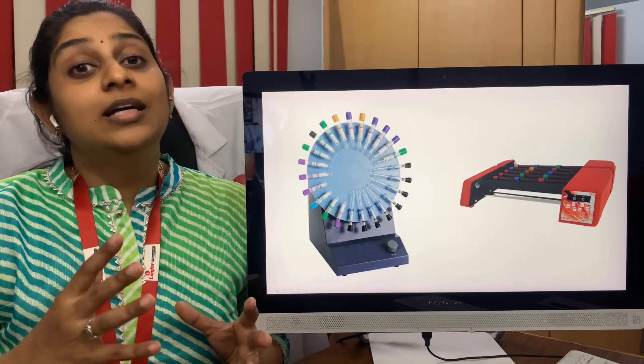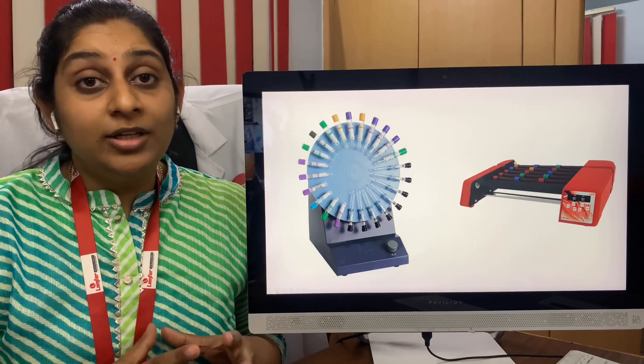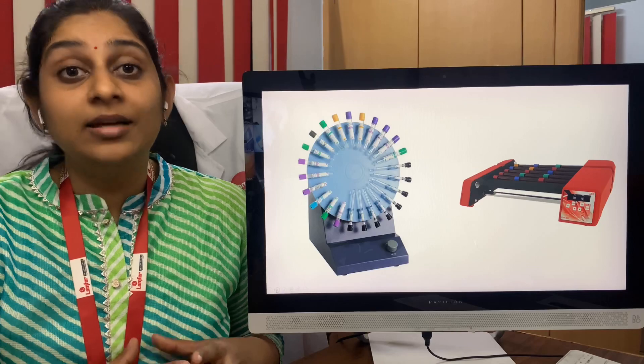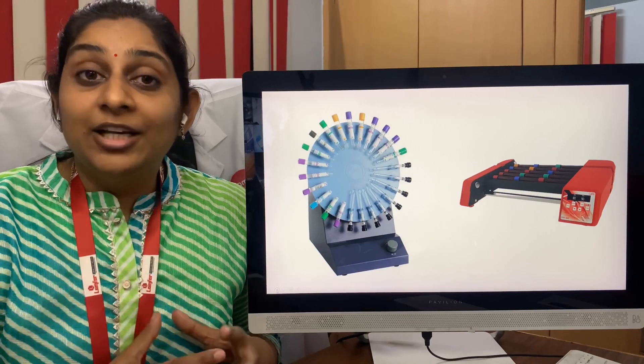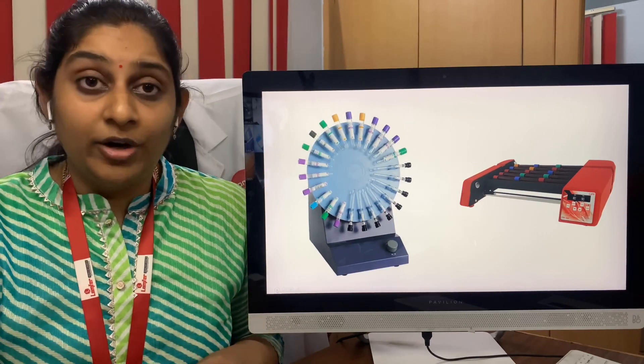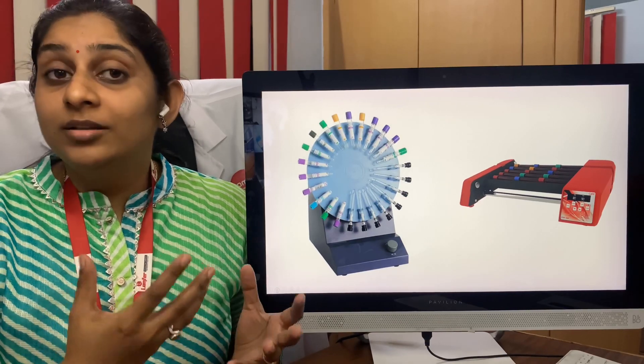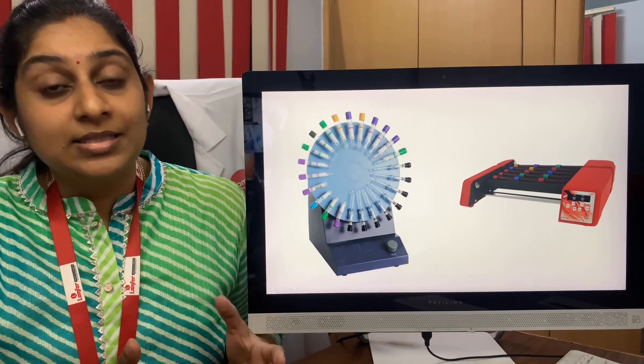Now comes the blood mixer. The blood mixer is one of the important components, very similar to the centrifuge. You need to have a blood mixer even starting from the collection center to the large-sized laboratory. You can have a vertical blood mixer or a horizontal blood mixer, as you can see in the picture.